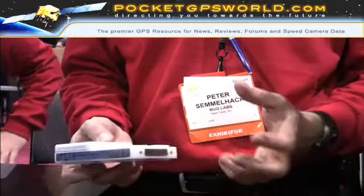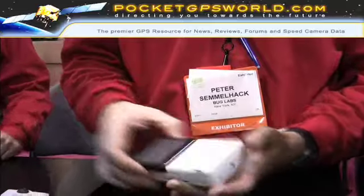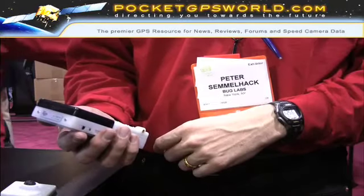A GPS that has no display is of limited value. So if you want to display it, you just plug in the LCD screen. Now it's a full-color touchscreen LCD, so I can see a map or whatever data I want from the GPS.